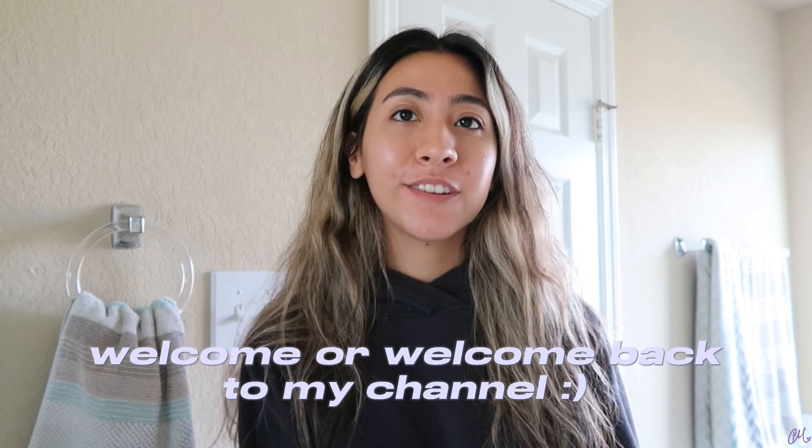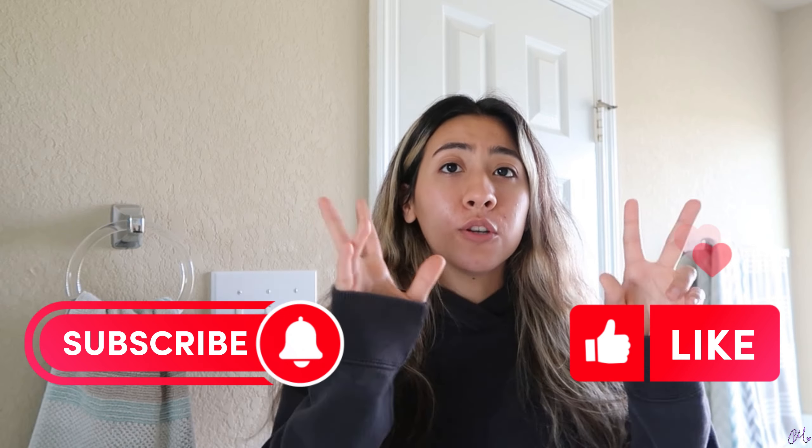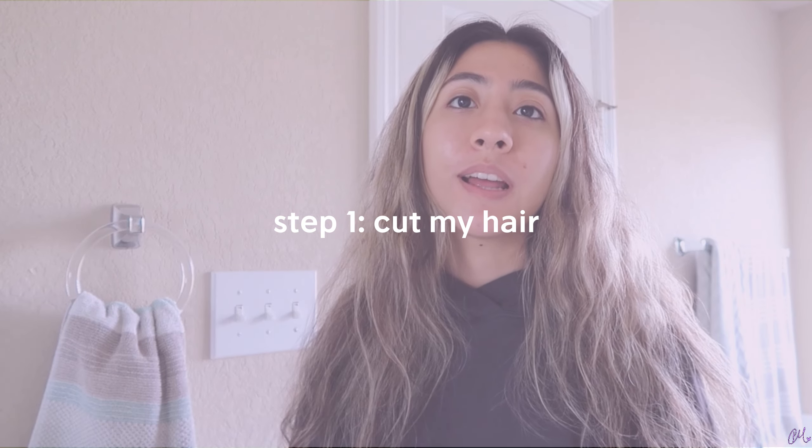Hi everyone and welcome back to my channel. The fall glow up begins. During this week I'm going to be doing different things to glow up for fall. The first thing is cutting my hair because I'm going to dye it. I think that's going to be the biggest part of this transformation, and I'm really excited and nervous — but mostly excited for this new natural hair, dark hair era.